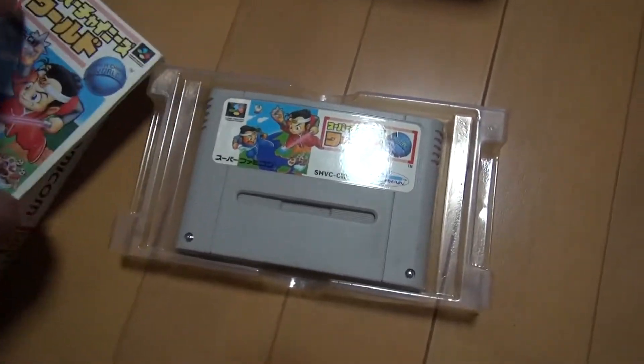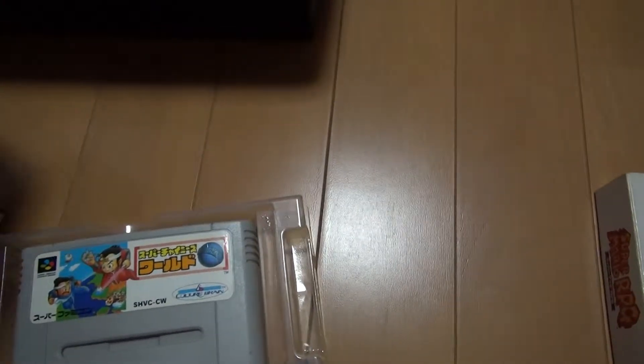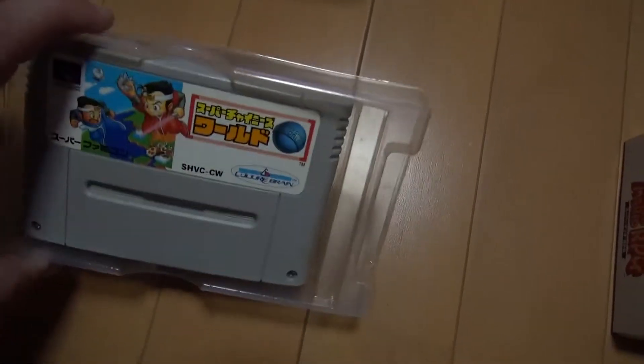A lot of kids write their names on the fronts and backs — we'll see if we get any later. Some of them write their names on the box, and especially on the cartridge you see that a lot. Some of them are nice about it and put labels on it.